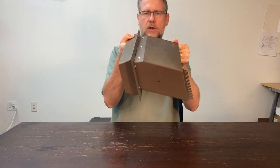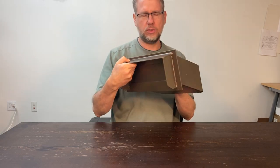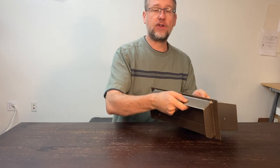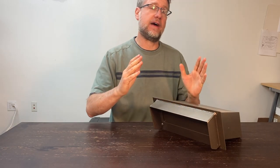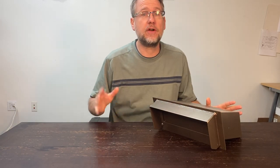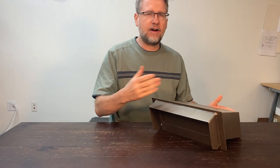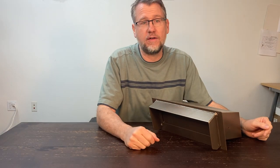That chute accommodates a wall up to five and three-quarters inches. If your wall is thicker — say a 10-inch wall — there's an option for a chute extension. That chute extension slides over this and adjusts in and out for your wall thickness, up to 12 inches.